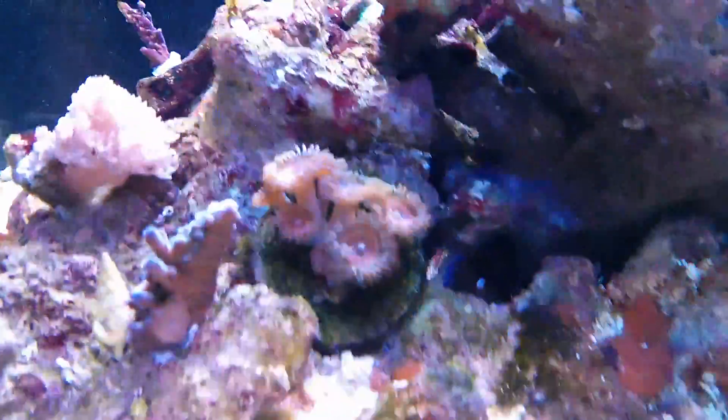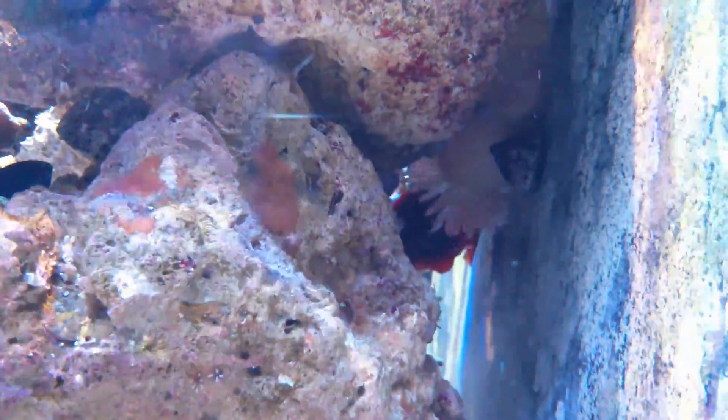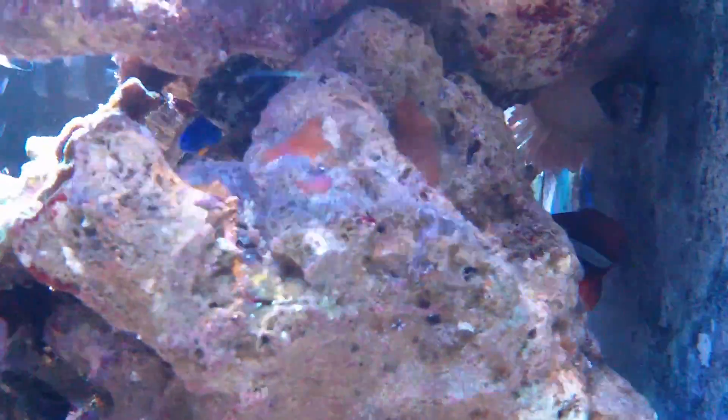I'll show you some of the corals. I've got a duncan, we've got some zoanthids. You can see the clownfish back there — it's hosting in a rose bubble tip anemone. The bubble tip didn't really go where I wanted it to go, but hopefully it seems to be moving out into the light a little bit more.